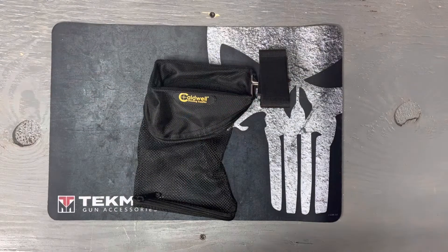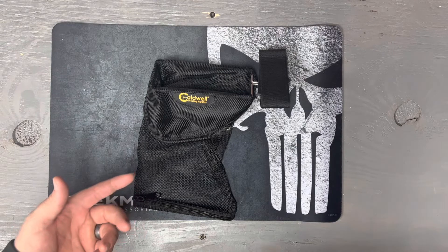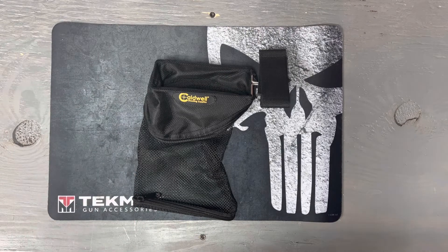Guys, as you can see, it caught all the brass I put through my AR and didn't have any escape through the sides or anything like that. If you're into reloading, this is a good investment because it keeps it all in the bag, and once you're done or it gets full you can easily just unzip it and put the brass into a used ammo box or a bag or whatever you have.